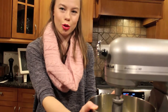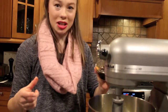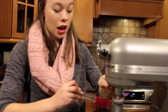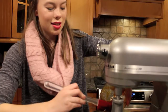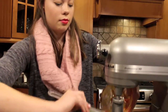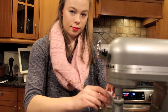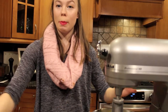Now that that's all nice and creamed together, I'm going to take half a cup of molasses. If you're like me and you have trouble getting all the molasses out of your bowl, you can take a silicone spatula to help get all of it into the mixing bowl. I'm just going to take an egg and mix that all together.